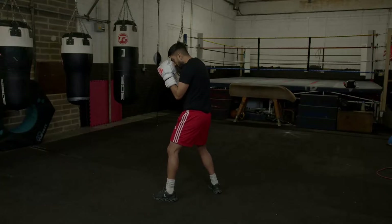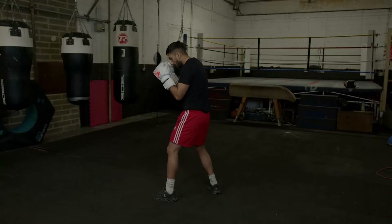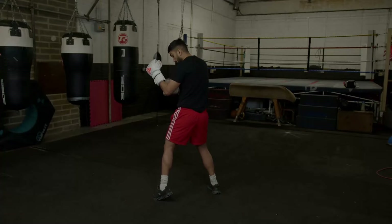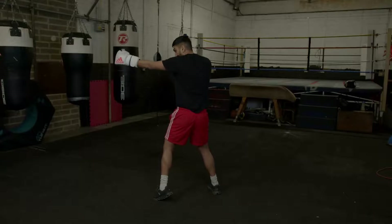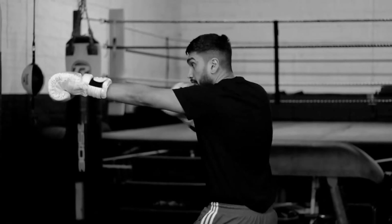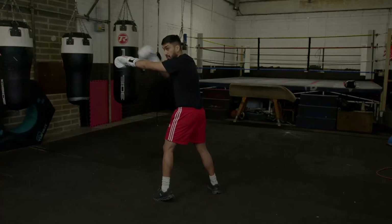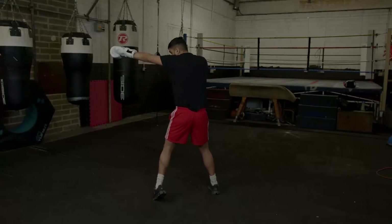When we're throwing, we want to start from the ground up. To get full power and full extension, we need to make sure that we extend from the foot, from the ground up. We twist our hip, we extend the arm, and at the last minute we twist our wrist so our knuckles are facing towards the opponent. So all in one movement: extension, rotation, return.